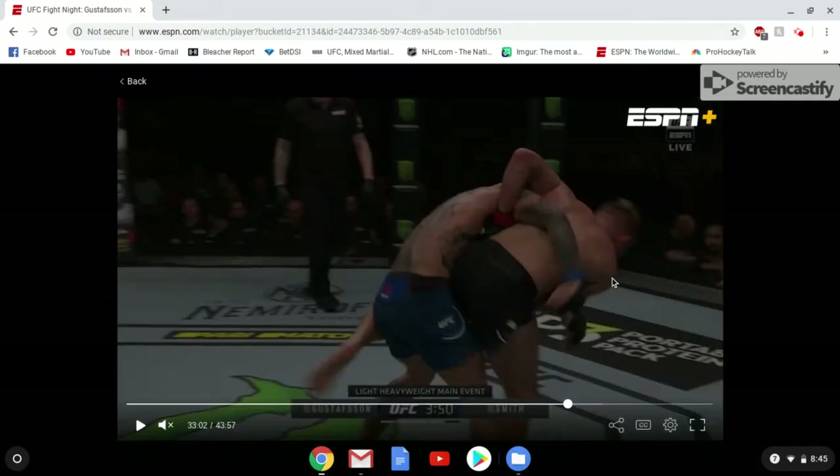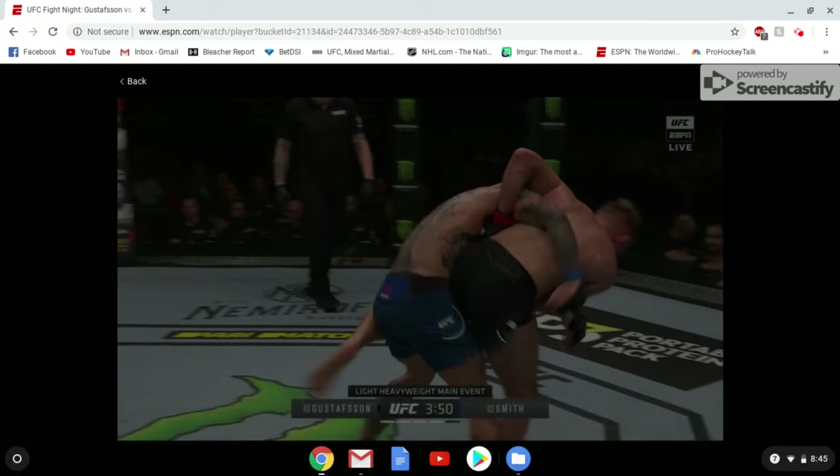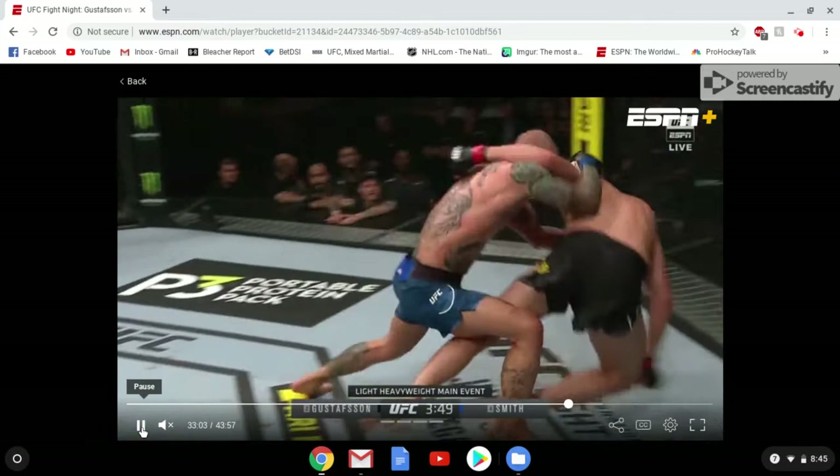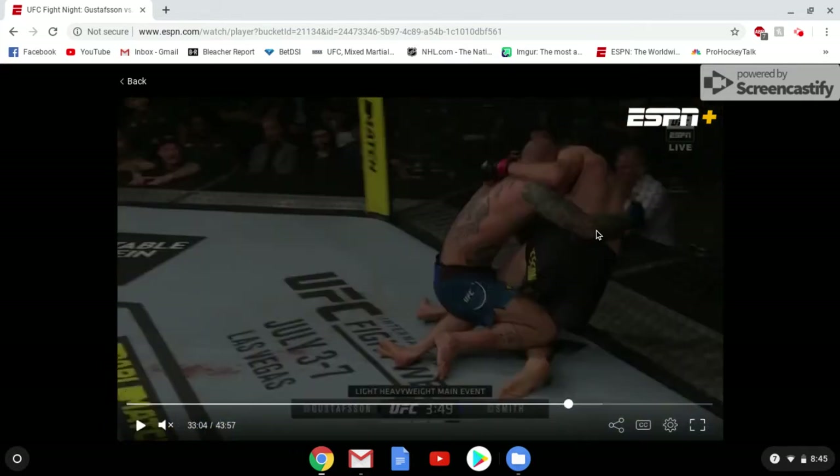Gus is actually going to try to throw here. With a throw like this, typically the guy who's going to win is the one who has lower hips. One of the downsides of being as tall as Gus is that it's tough to get lower hips on a throw like this. Granted, Anthony Smith is pretty tall as well, but you can see Gus's hips are up here and Smith's hips are down here. Generally, lower hips wins — and that's what happens here. Lower hips win, and Gus gets taken down up against the fence.